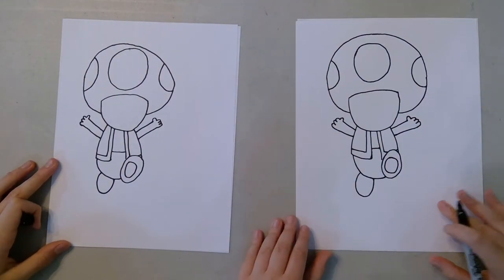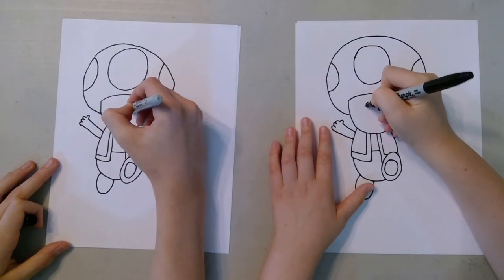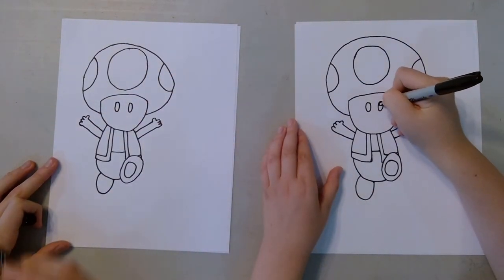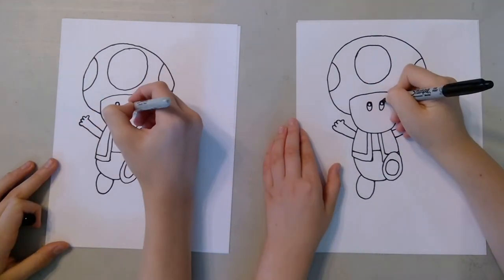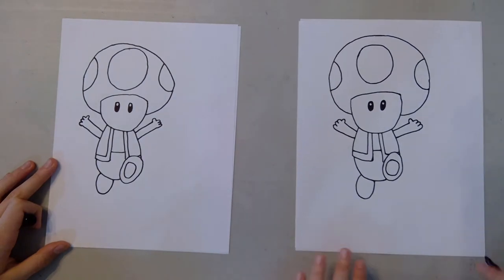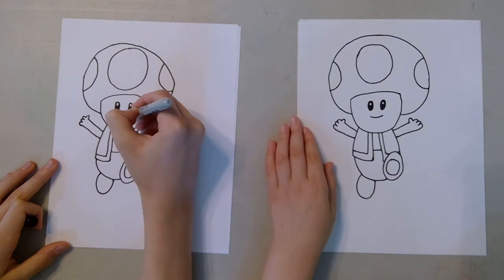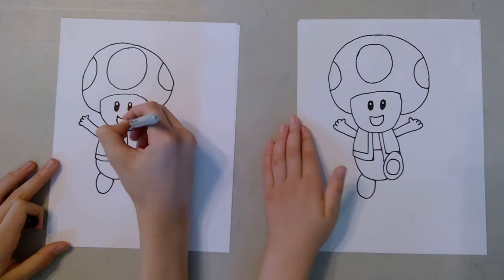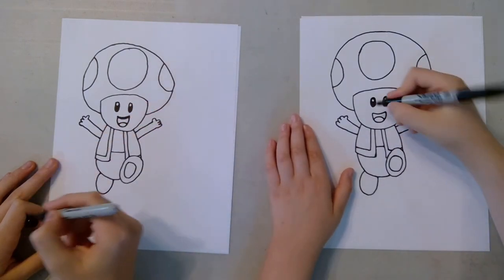Now we're going to do the final inking details on the face. We're going to do two ovals for the eyes, and we're going to do smaller circles closer to the top, like that. Then you can color this part in. Now we're going to do the smile, which should be very big because it's Toad — he is very happy. And then curve it down, like that. And then we're going to draw on a tongue curve — it should be about half of it. And then we can color this part in.